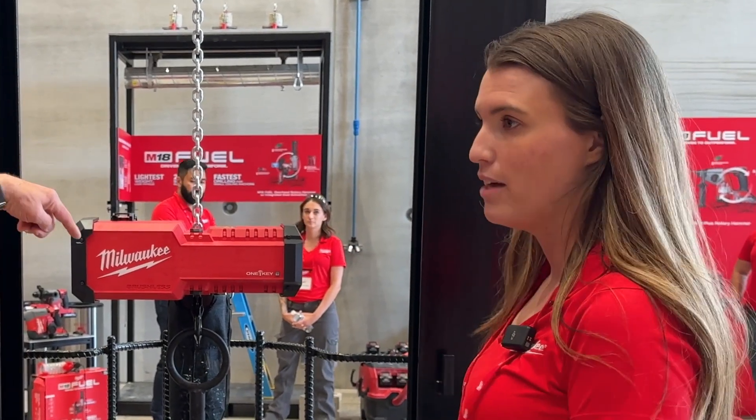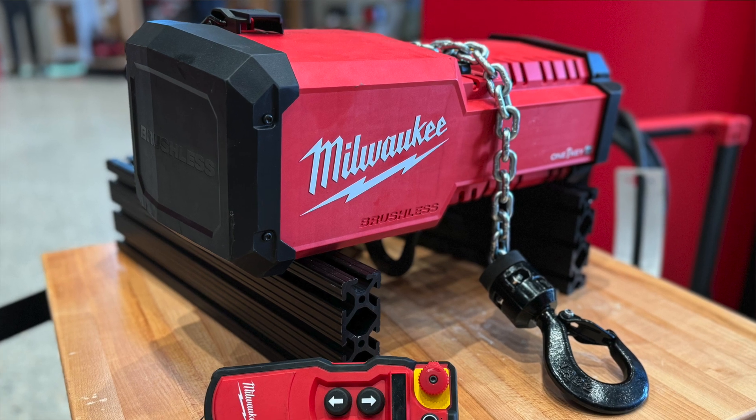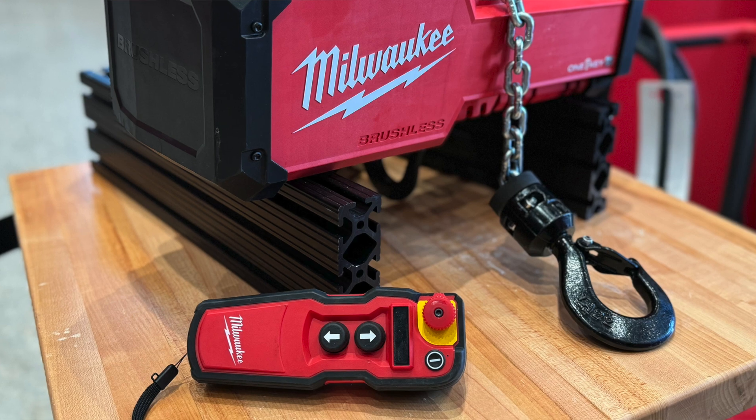How much chain length do you get? 20 feet. And how much weight do we have on here right now? About 370 pounds.